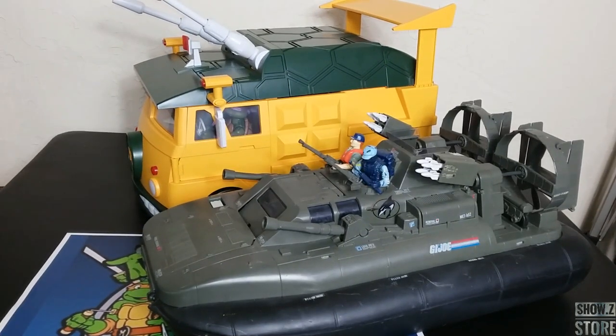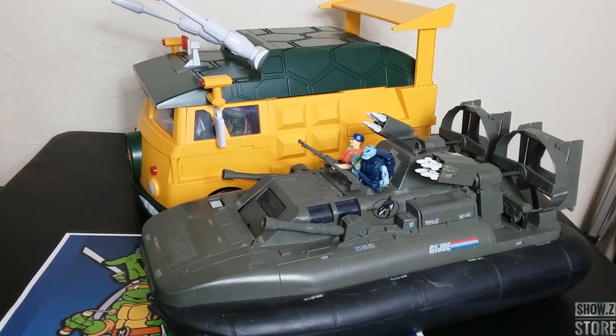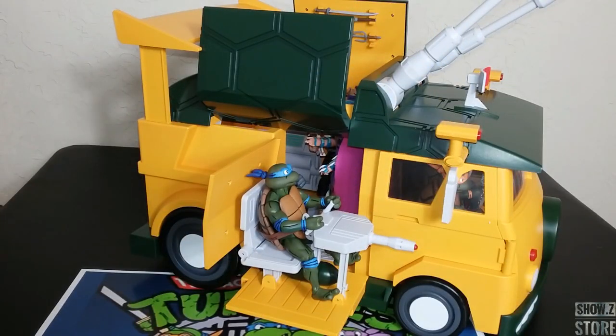What else is fun to compare this to? Well, what's more fun than a G.I. Joe Whale? It has a similar size footprint, but it is taller and bigger. When you think of the Whale, you probably think that's one of the bigger Joe vehicles out there that's pretty common, and it is around the same size footprint — slightly smaller footprint, but definitely taller.